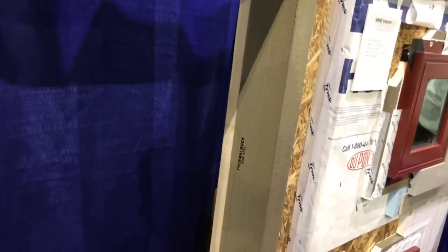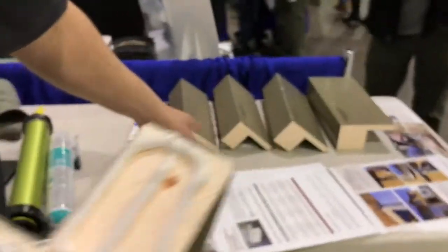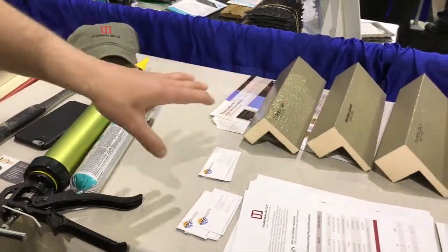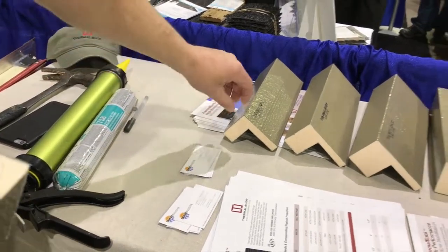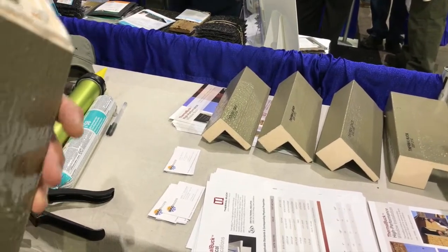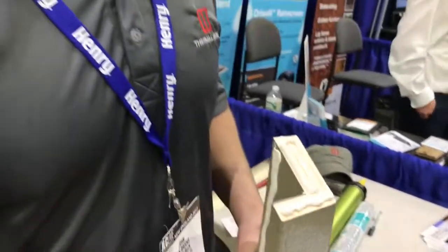It comes in different thicknesses for different applications. Currently we're doing one inch through two and a half inch in half-inch increments, so we can do whatever you need for your needs on the job site. We're also going to come out with a half-inch piece because we've been getting a lot of requests for rain screen applications when people need to bump out for the rain screen.